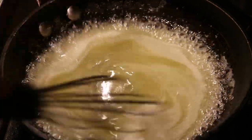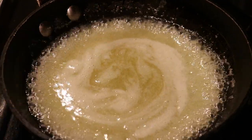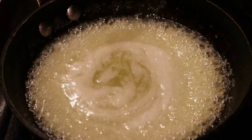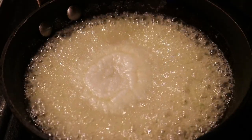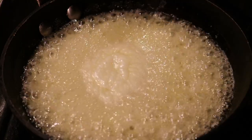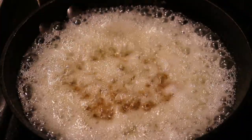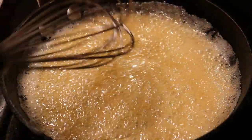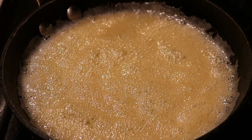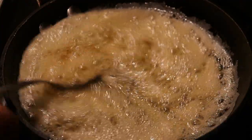The syrup doesn't take long at all — only about five to seven minutes once you get the heat up, then turn it off and let it simmer. Important note: once the sugar, butter, and water have finished cooking and you turn the fire off, that is the point at which you add in the vanilla and rum extract. If you add them in too early, the flavor would just cook out and go bland. Always add the extracts after you turn the fire off.